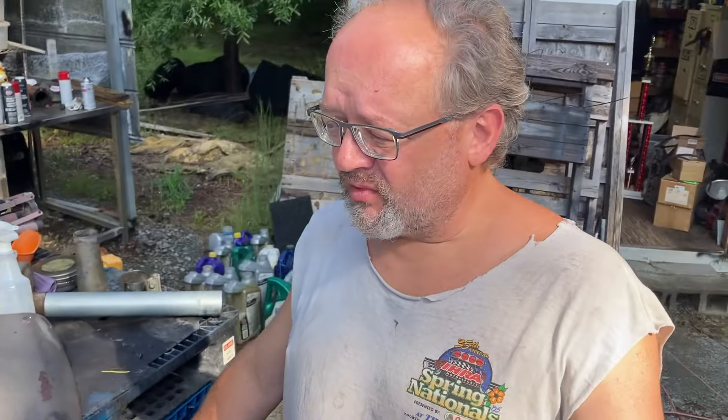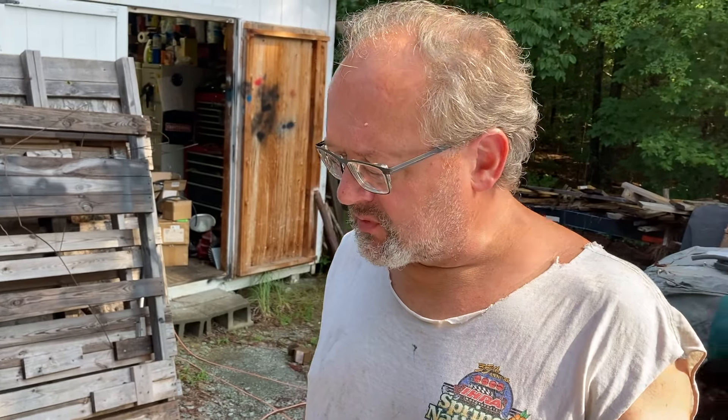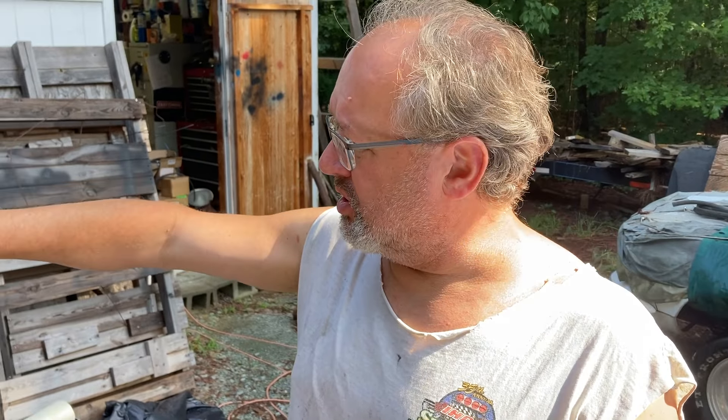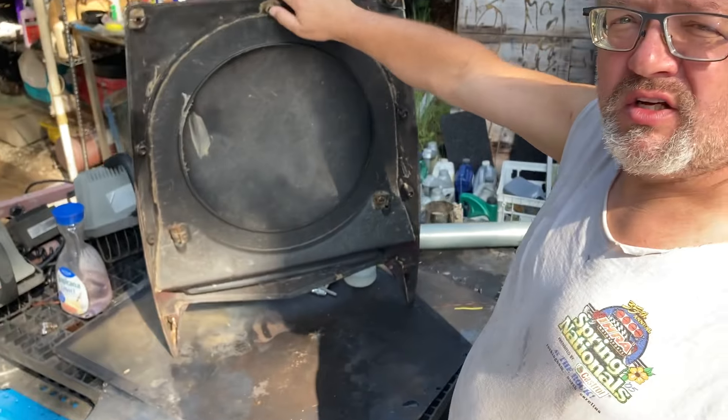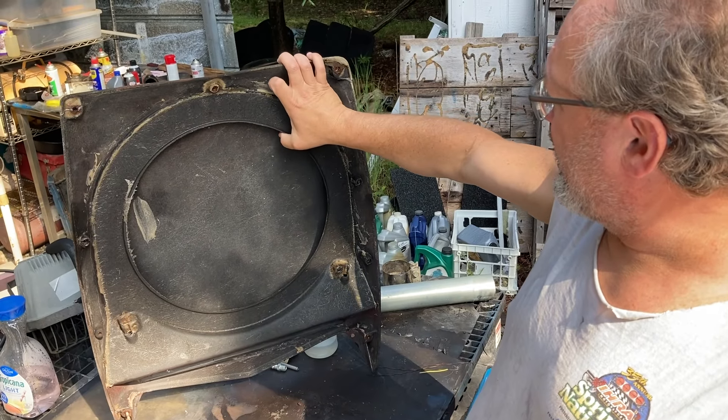So we got the corner JB welded back on here. I bought some short strand fiberglass. I'm going to try and build up the back. I also bought some resin because I've already got some matting in there. So we're going to try and get this patched back up today and get this glued on, get some of the studs put back in and get this reattached.